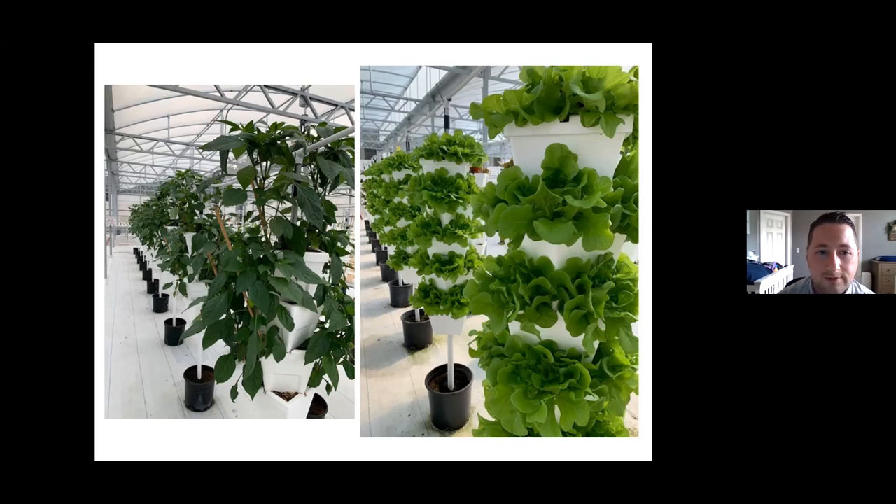Here are some pictures of our lettuce that we grow — we grow a ton of lettuce, and also a lot of bell peppers, pictured on the left just as they're about to start blooming and producing more peppers.